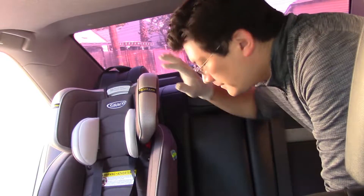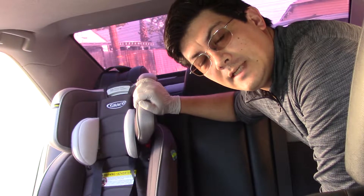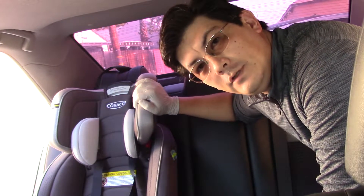Let's get started. Step number one: if you have one, remove your child's seat.